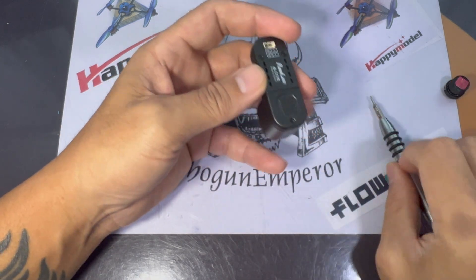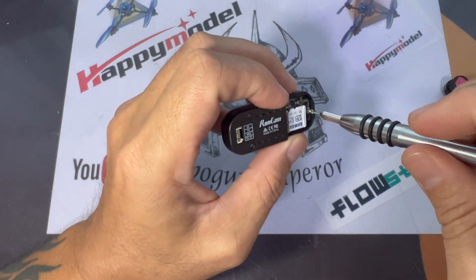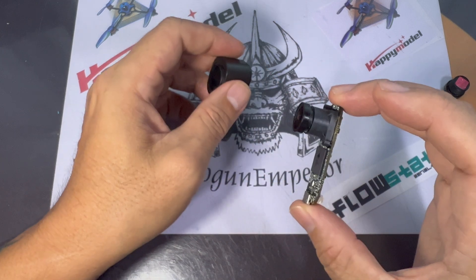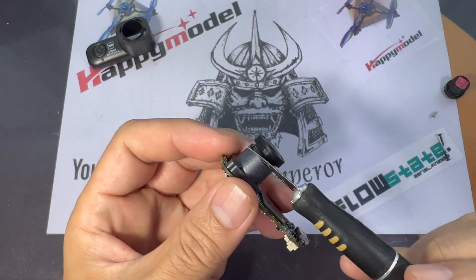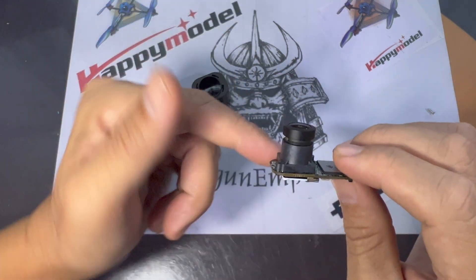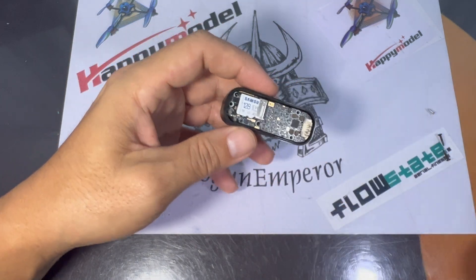Opening up the Runcam Thumb Pro is an easy job — just removing three screws. You open the SD card slot case first, and there will be one screw there. Then remove the two remaining screws and take out the back plate, and you can slide the camera out. From there, run your X-Acto knife along the lens as there's some glue on the lens itself. Once you've replaced the lens, connect the Runcam Thumb Pro to your computer — it can be used as a webcam — and make focal adjustments there to ensure everything is nicely focused.